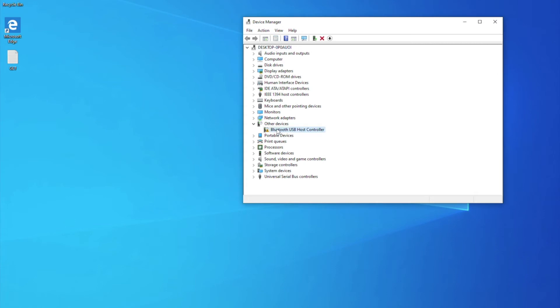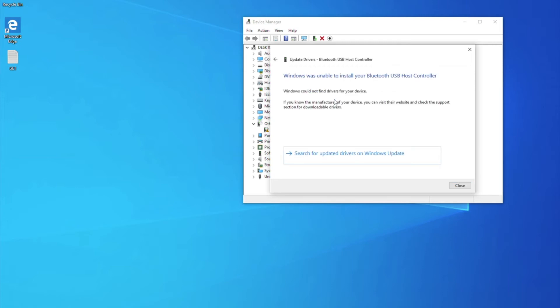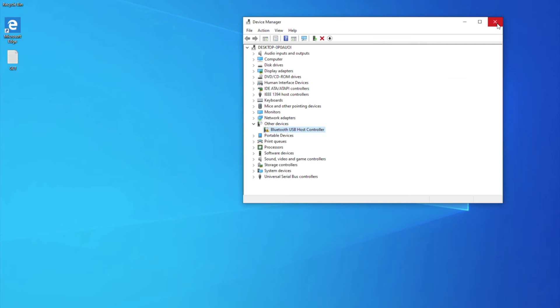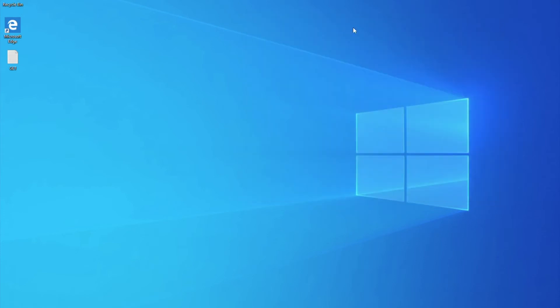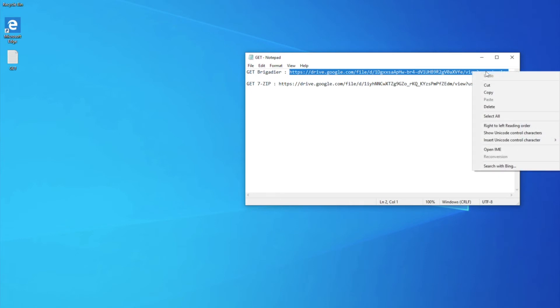You reach the desktop and the drivers should be installed already. Accept the Bluetooth controller — however, Windows can't find the proper driver. The correct drivers are inside the BootCamp package from Apple. Get those by downloading 7-Zip and Brigadier.